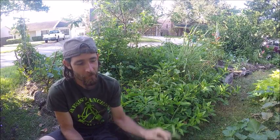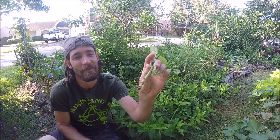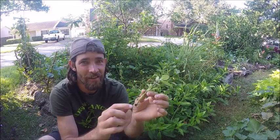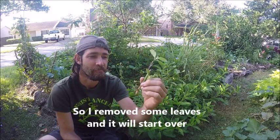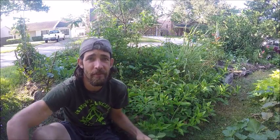And poof, it'll end up growing some roots. This actually had a lot more roots and I broke them, so I figured I'd show you guys. It's a quick plant to root and to share.